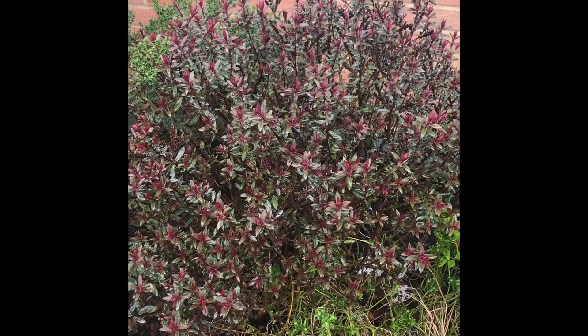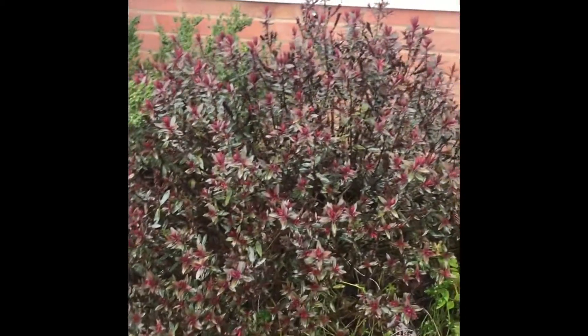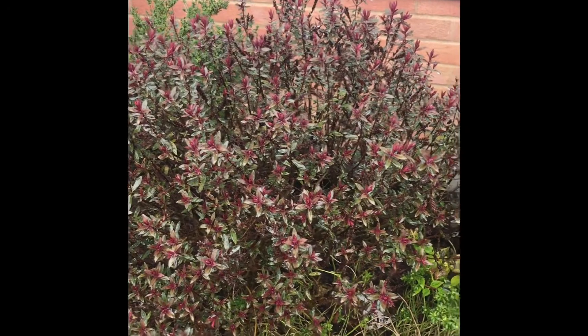Afternoon everyone, it's Ian from DIY Home and Gardening. This afternoon we're going to do another propagation video. This one's going to be on Hebe Caledonia. Excuse the noise — we're in the front garden, which is a lot noisier as we're by a main road.